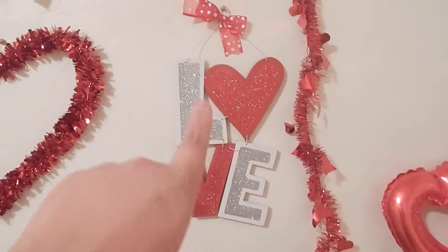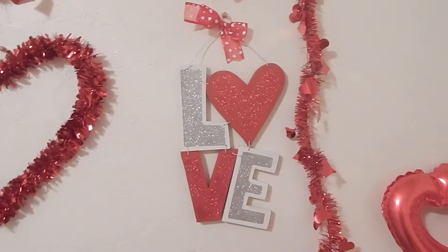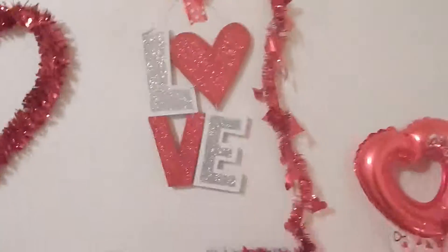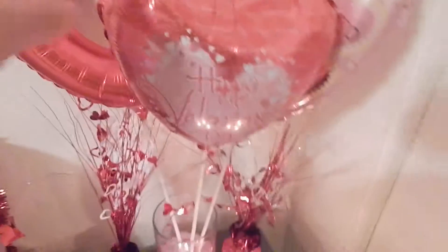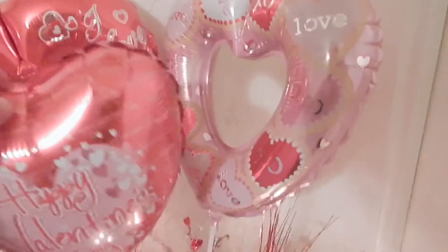This one I got at Walmart and I think it was six dollars — I really liked it because it was really cute. And then I got all of this stuff at the dollar store. This balloon says 'I love you,' this one says 'Happy Valentine's Day,' and this one says 'Love XOXO.'